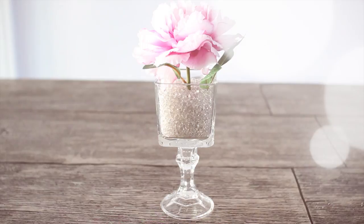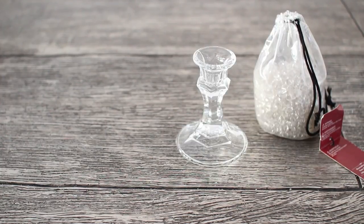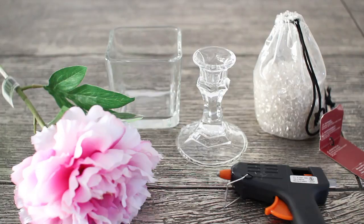Starting off with this really pretty floral arrangement, you're going to need glass beads, a candlestick holder and a glass container — both of mine are from the dollar store — a hot glue gun, and a fake flower.